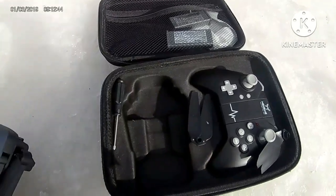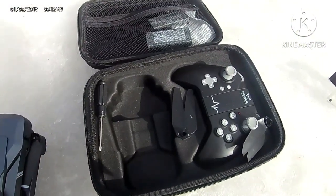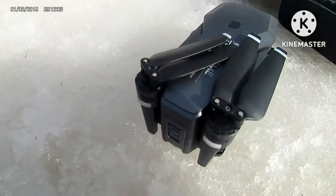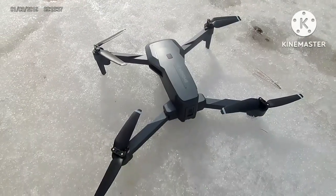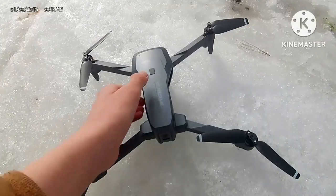This is a Nehemi drone that folds out that I got for Christmas. Honestly, I haven't flown this for a while, so I don't even know if it's going to work. Okay, let's see.